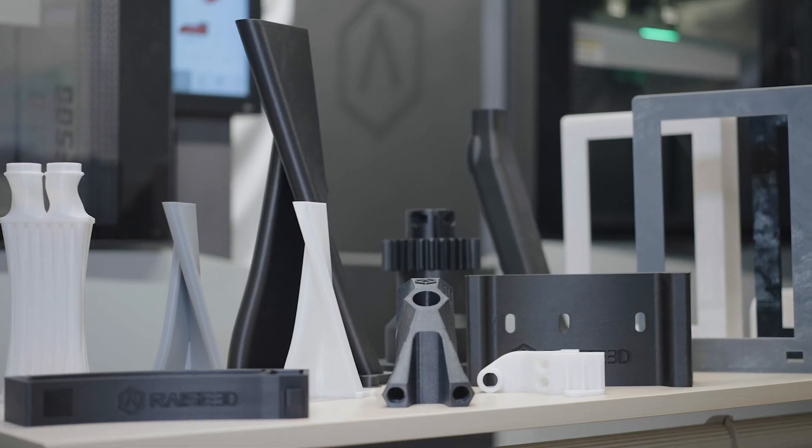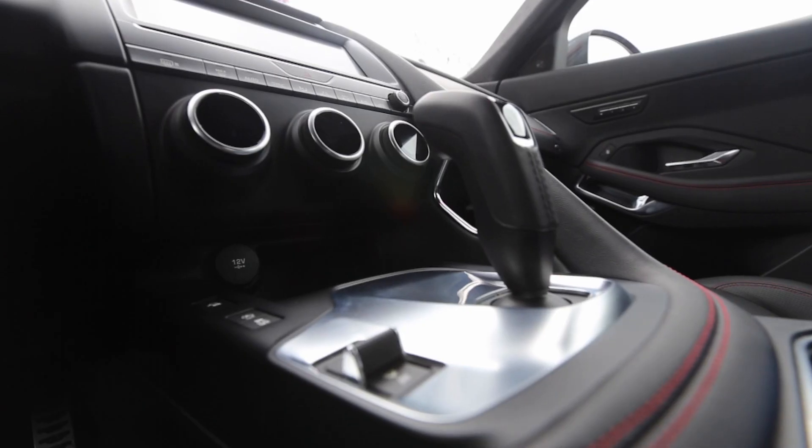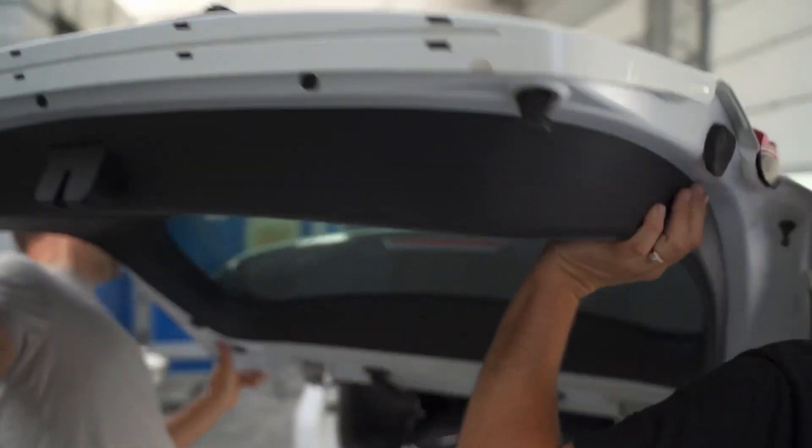Whether it's revolutionizing prototyping or optimizing production lines, Raise3D offers the tools needed to unleash innovation in the automotive sector.